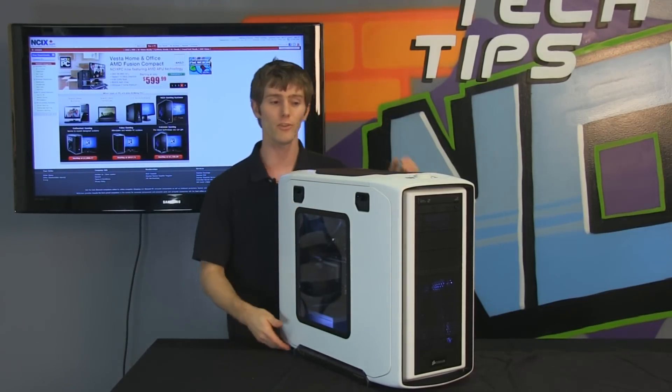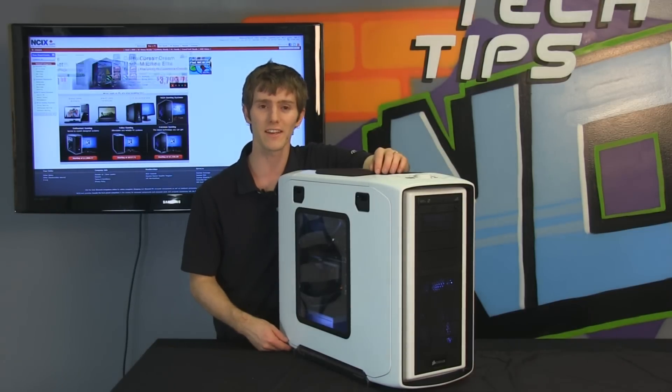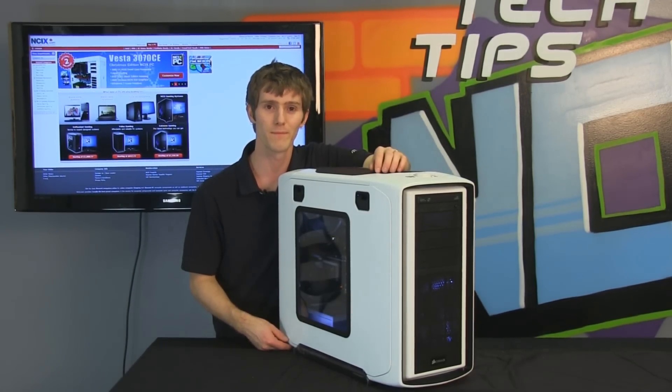Thank you for checking out this PC showcase of our new 2012 lineup. Don't forget to subscribe to NCIX Tech Tips for more videos. We'll see you next time.